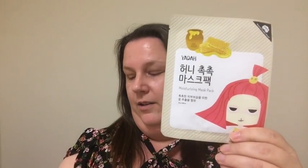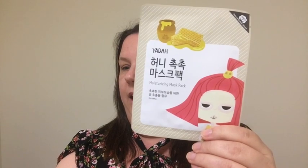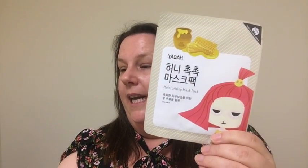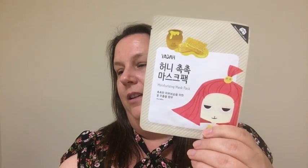Next up is the Yada moisturizing mask pack. It's interesting because I did an acne pack from a company I buy from, and they also put a honey mask in that one. The Yada moisturizing honey mask uses nourishing honey that softens dry skin and plumps up fine lines while treating irritation. Key ingredient: honey extract — an antibacterial and anti-inflammatory ingredient that helps heal acne and hydrates dry, flaky skin.